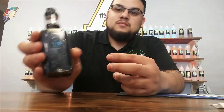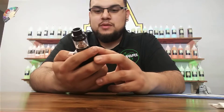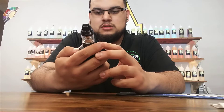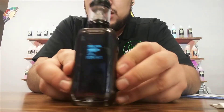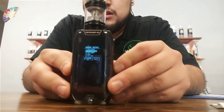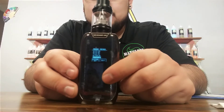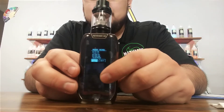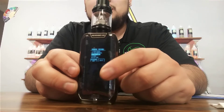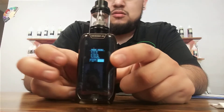This thing also has a clock. There's your main menu screen. Use these little arrows down here to navigate. And it also vibrates, guys — that way you'll feel it if it's activating in your pocket or anything like that.